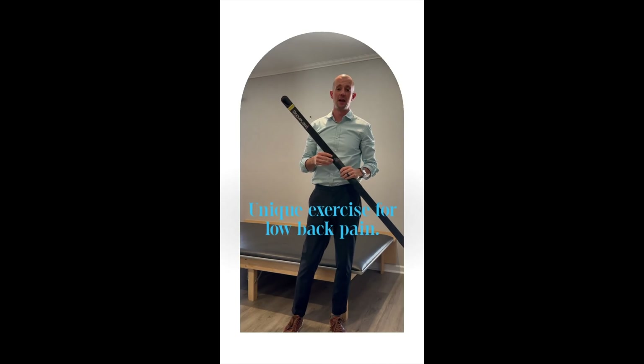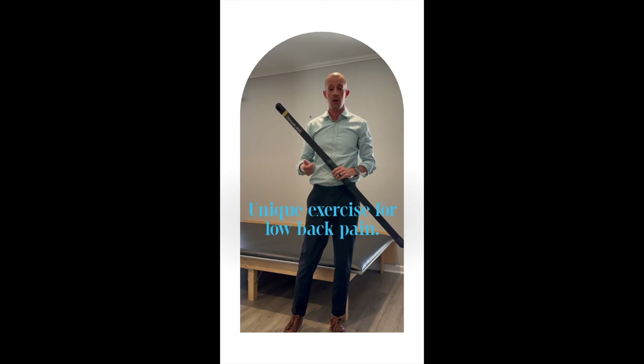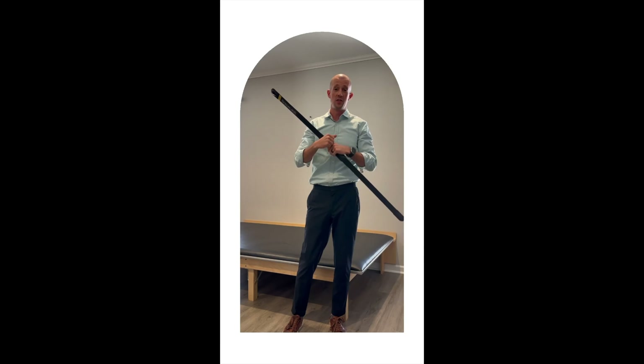We're going to be talking today on how to stabilize your spine, and this is important to people who have disc injuries in their low back or certain conditions where the joints themselves have degenerated and don't really control the movement well in your spine anymore.